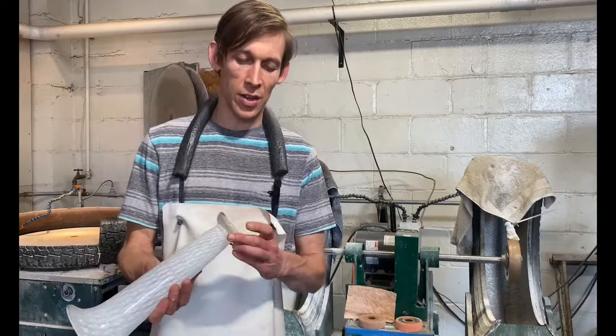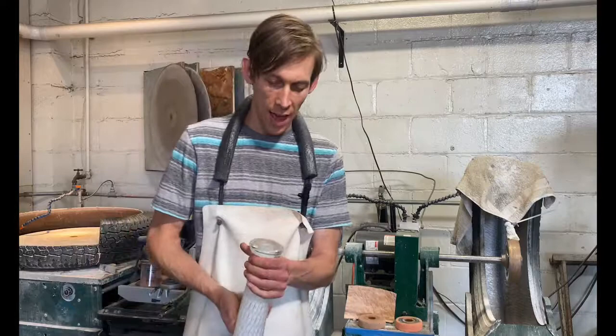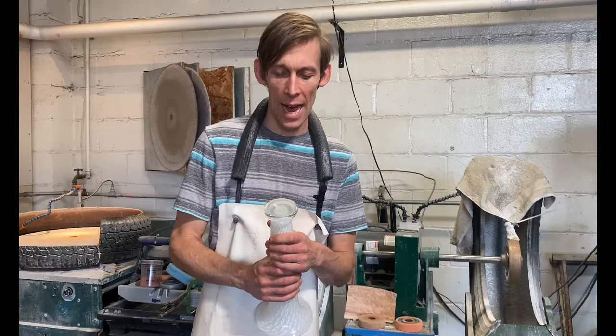Today I'm going to be trying to teach you how to do a little cold work. Cold work is the work you do on the glass when it's not hot. All this equipment here is for grinding the glass, and specifically the bottoms — they always need a little bit of grinding to make them sit flat.